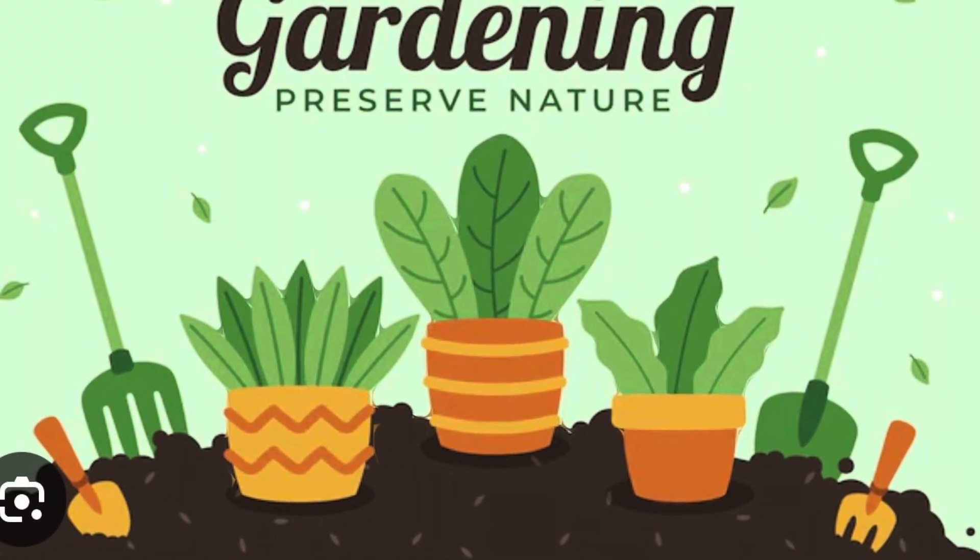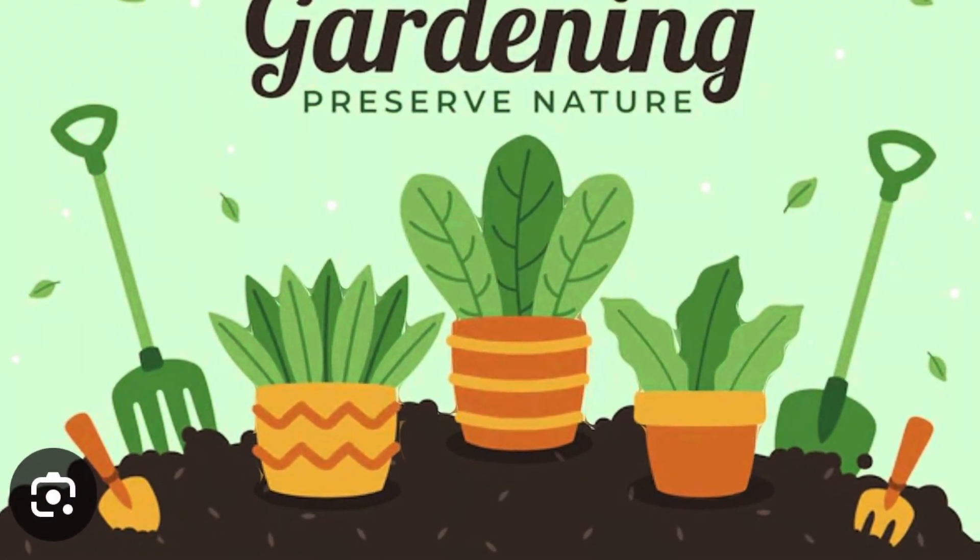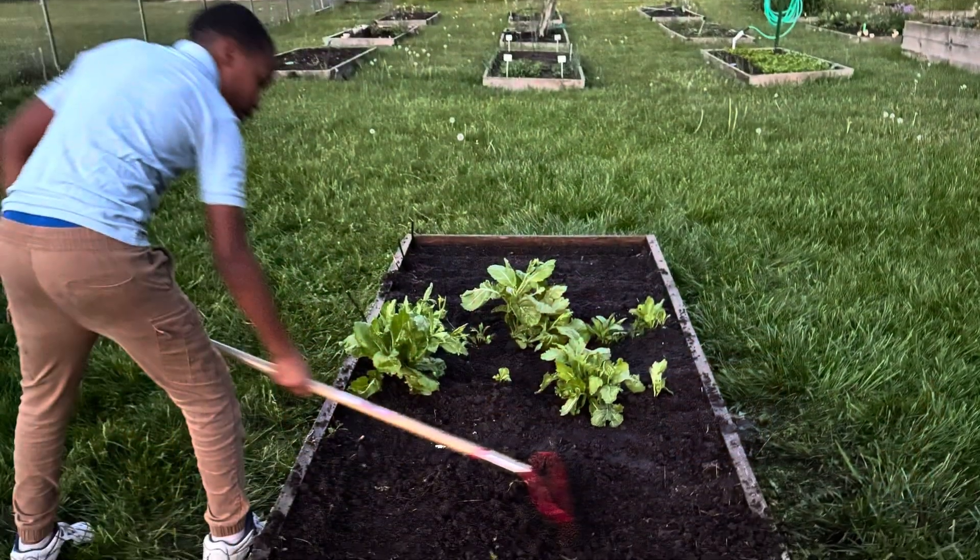Ag Life with Big Ron TV and my grandson, Caleb the Gardener.